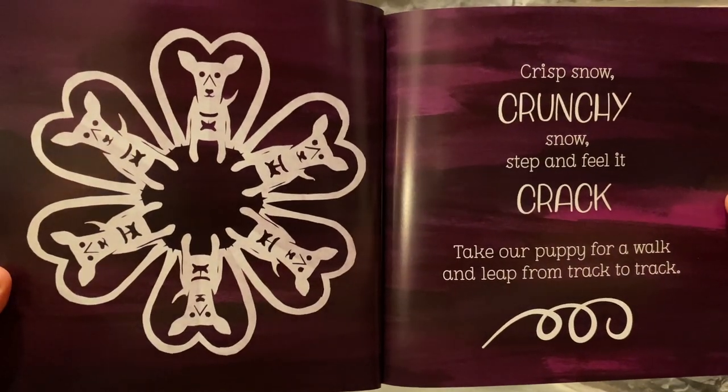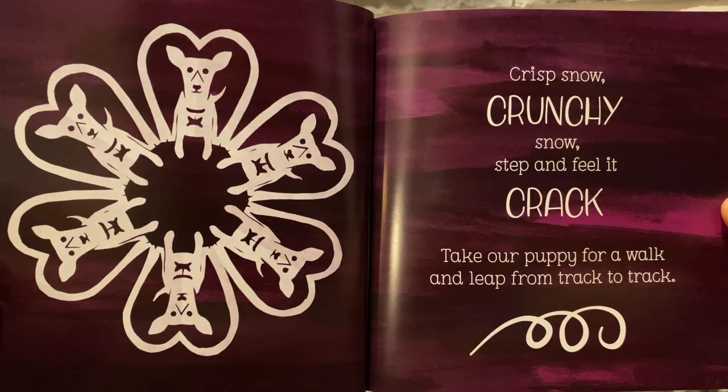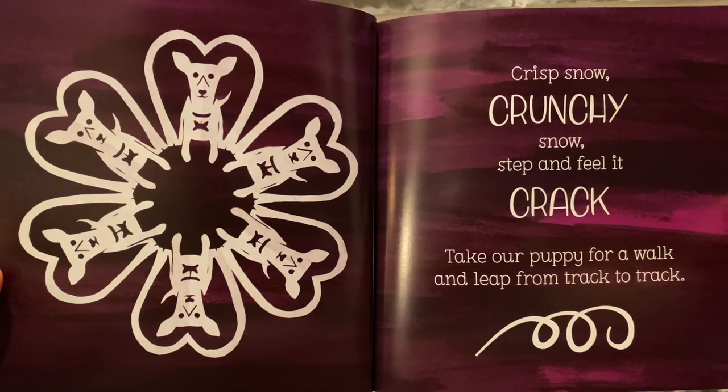Crisp snow. Crunchy snow. Step and feel it crack. Take our puppy for a walk and leap from track to track.